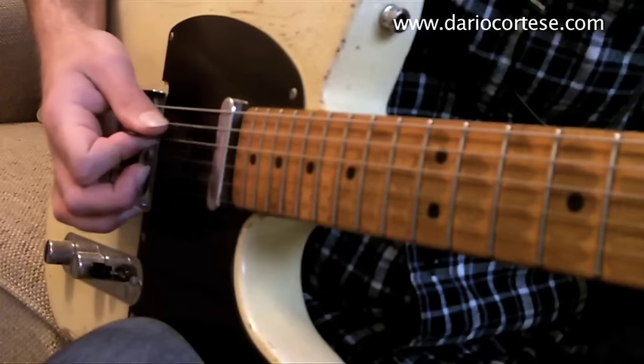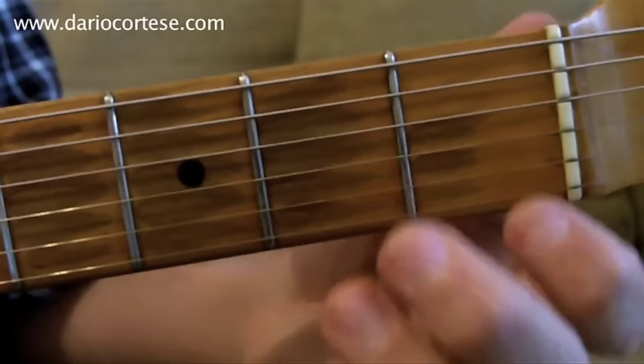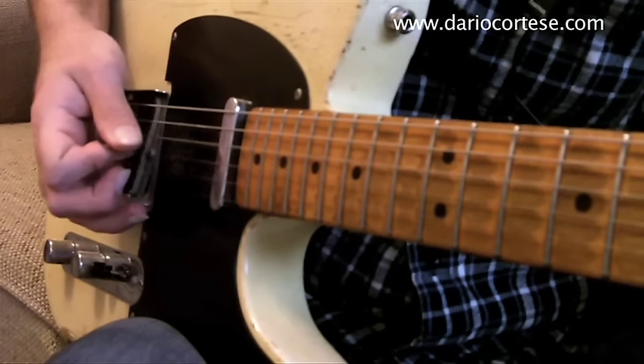We play the A chord for four bars. Then again the E chord, exactly as before, for four bars.